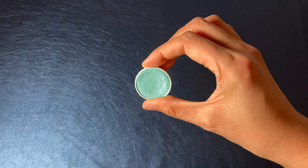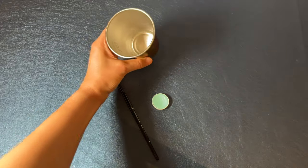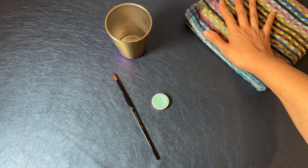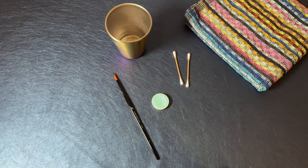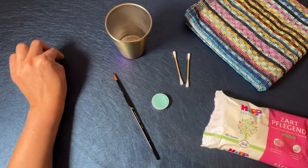You will need the following items: water activated face paint, a brush, a cup filled with clean water just a few centimeters high, a towel, and just in case, q-tips or baby wipes — I prefer plastic free options — and your arm to paint on.